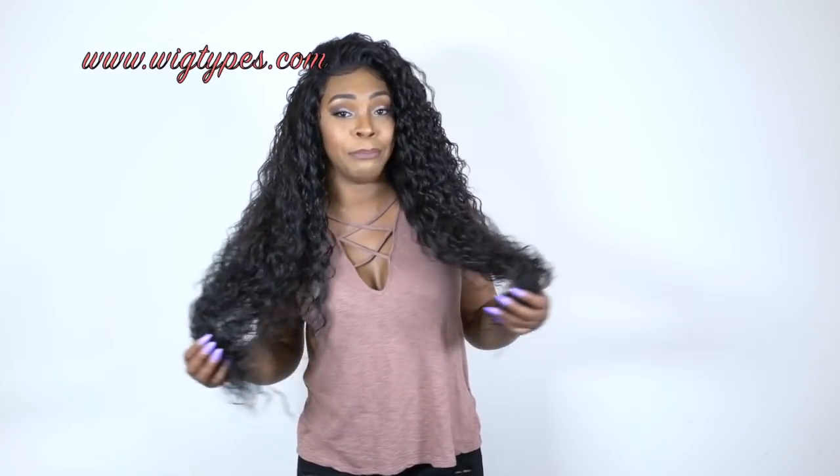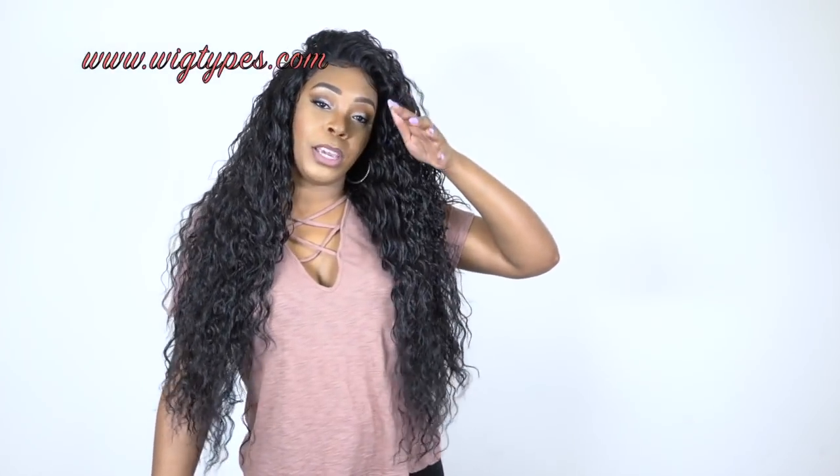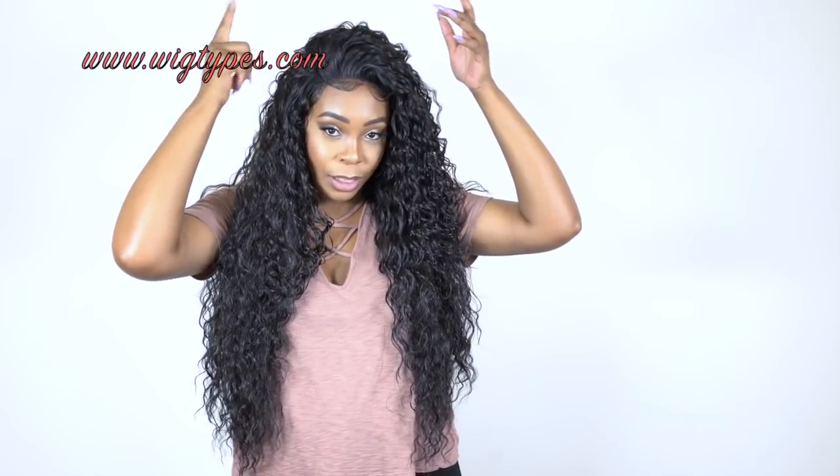I did not finger comb this so I didn't experience any shedding or tangling so far. I don't want to run my fingers through it — I just want it to get messy on its own. I used the baby hairs a little bit and added some at the front. I did not cut it down — guys, the baby hair is really long, so you might want to cut it down. I just kind of put it into the rest of the hair.